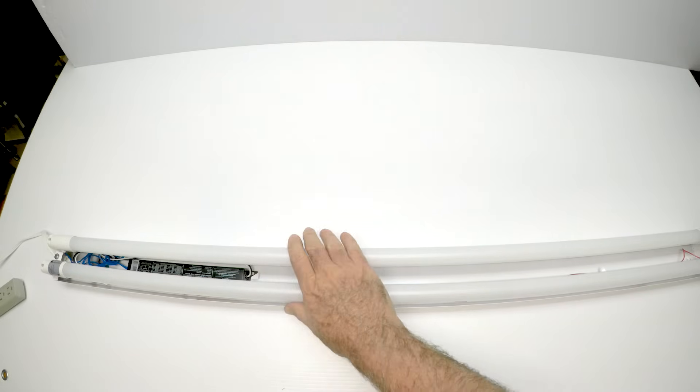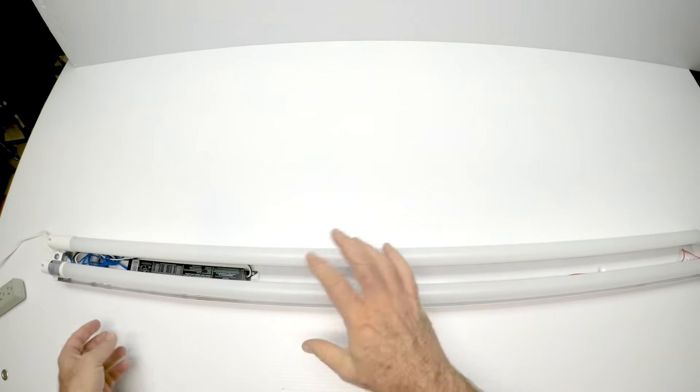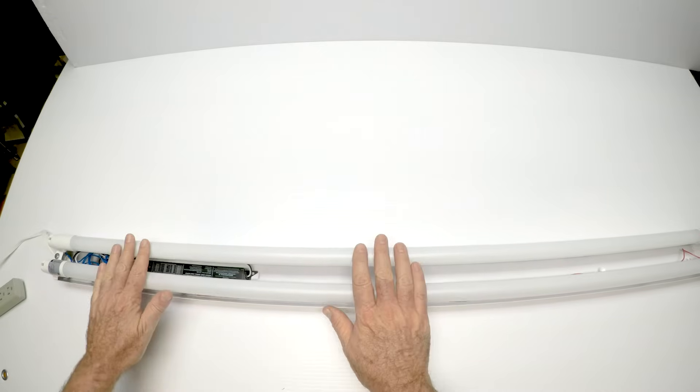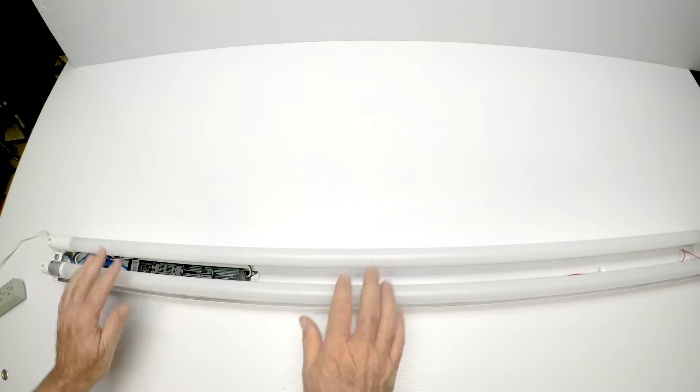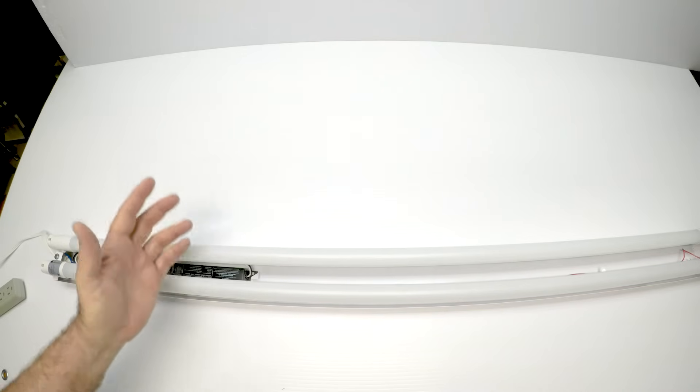I wanted to give you an idea of how the new AB LED tube works. People are always asking us to turn on the fixture so they can see it. Here's a two-lamp fixture with the ballast — the ballast is down inside right there. I took the cover away so you can see it. The AB lights are put in opposite directions on purpose so you can see how they work even when they're put in backwards — but there really is no backwards. There they are.